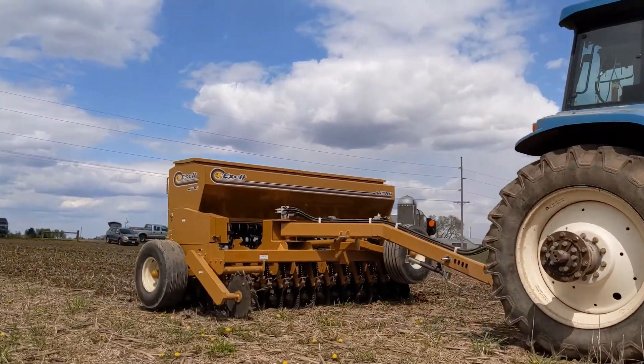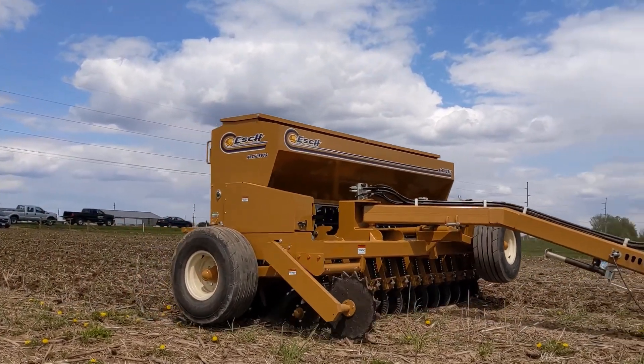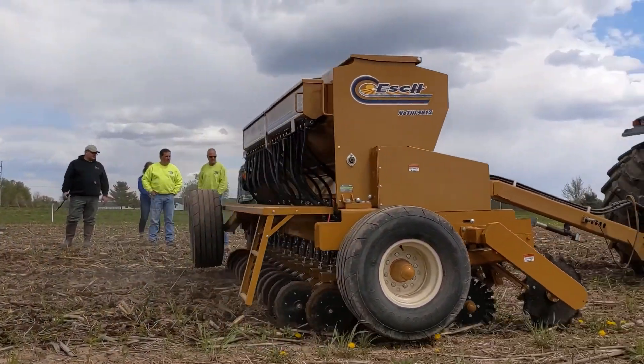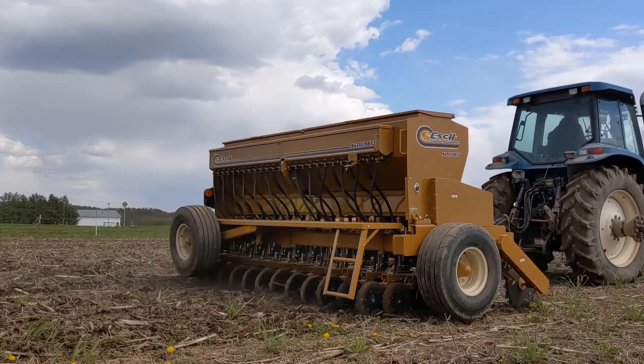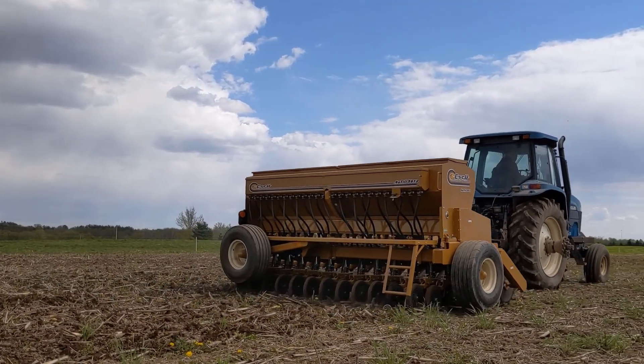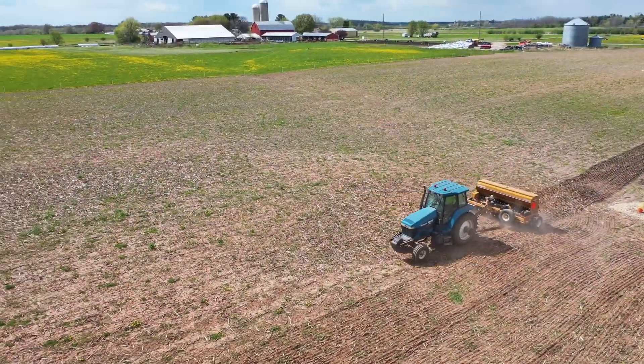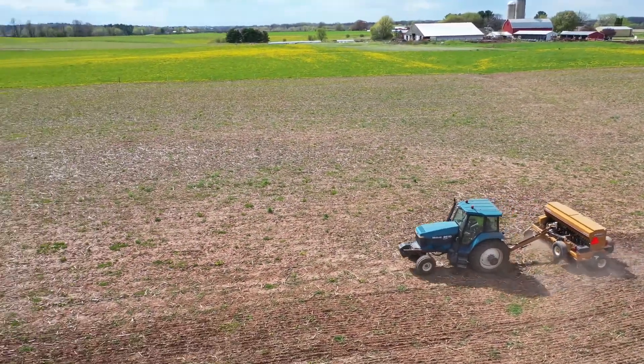Hello, this is project manager Matt Brueger with the Upper Fox Wolf Demo Farm, and today we're looking at our new ash no-till drill. The ash is unique not only because it folds up for transport, but also due to the more narrow five and a half inch row spacing, allowing for more coverage.